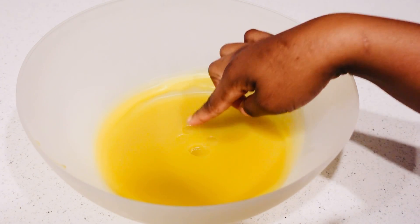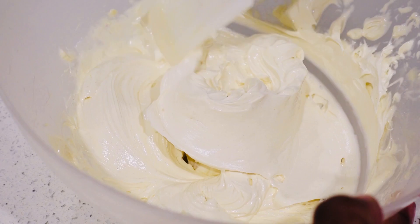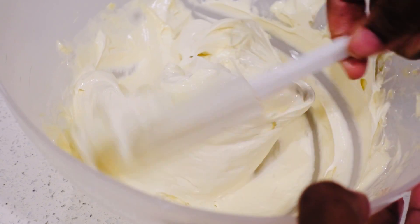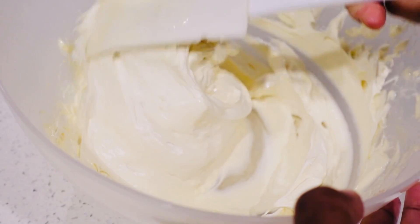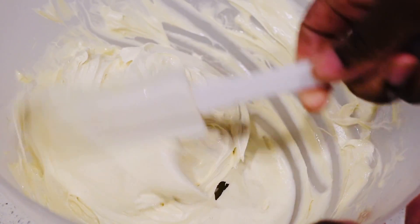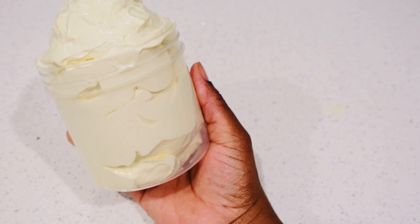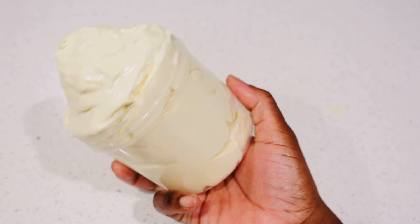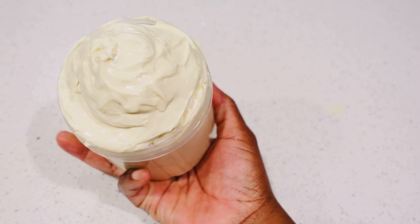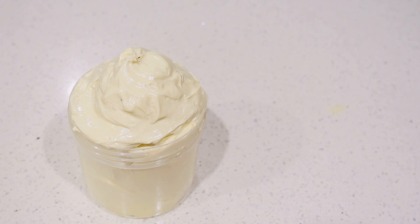Are you failing to retain length or are you failing to actually stop breakage on your natural hair? In today's video I'm going to show you a powerful clove and fenugreek hair butter that you can use to seal in the moisture, to prevent breakage, and also to retain length. This is one of the best recipes that you can do to moisturize your hair.